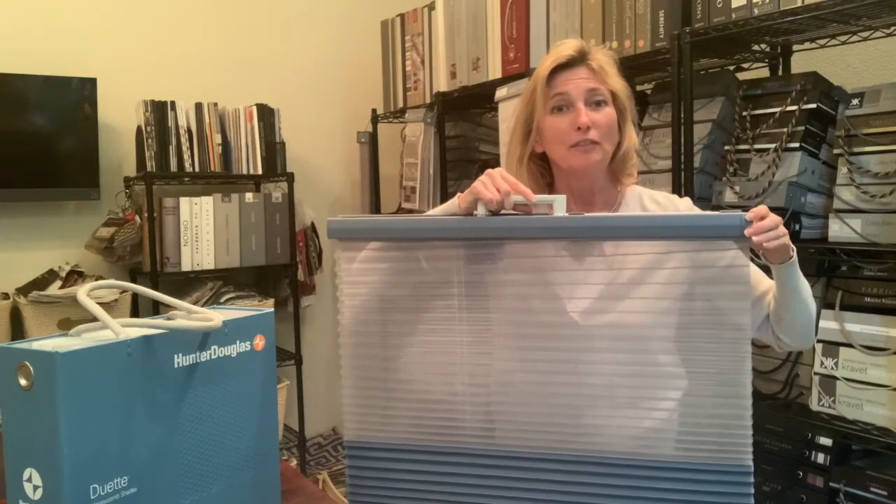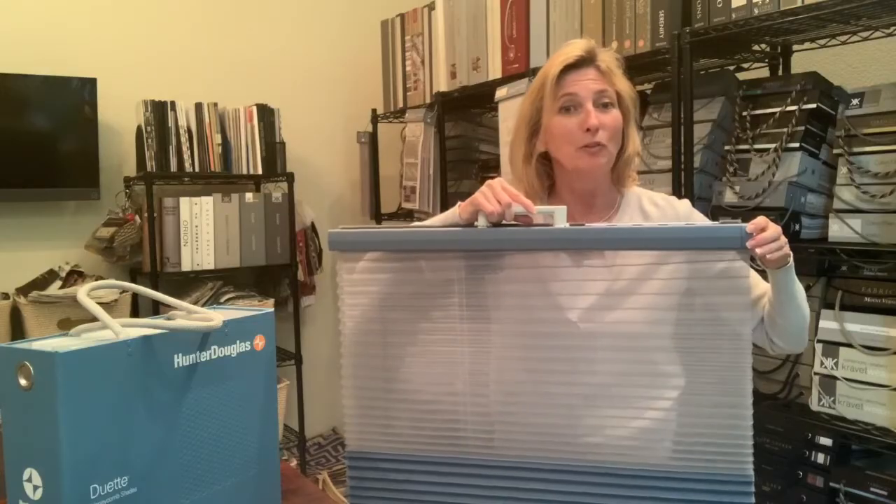So call us. We would love to chat with you about your product and what best suits your home.